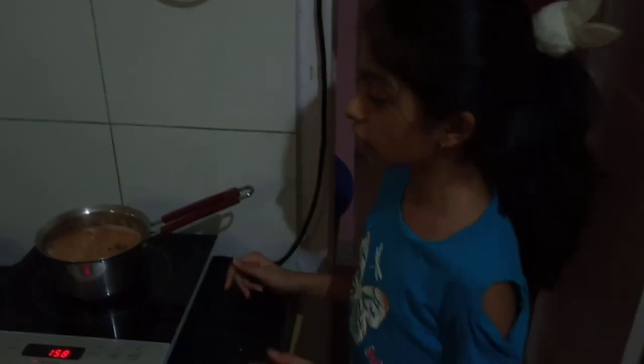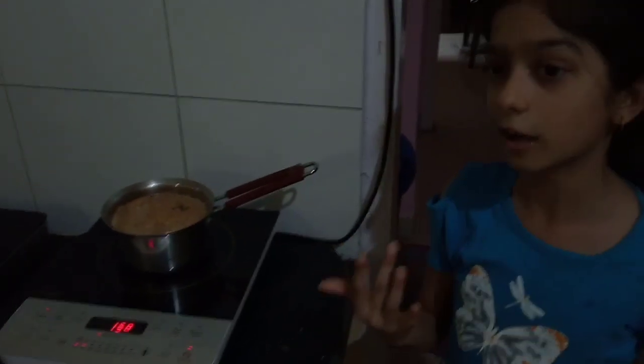I am making some other tea. If you want, I can make some special tea.